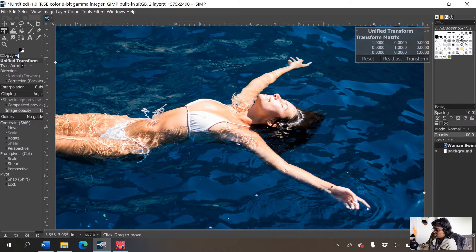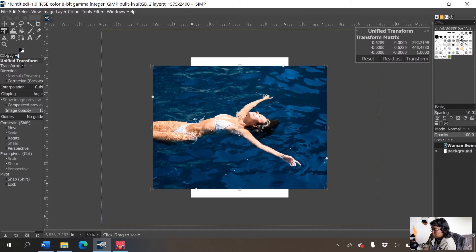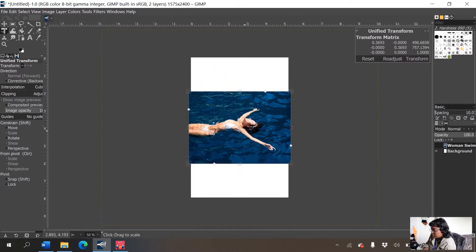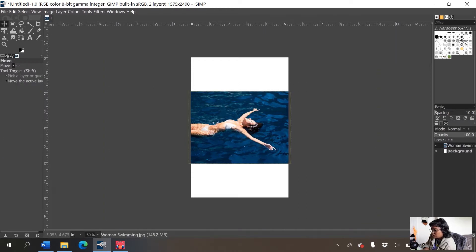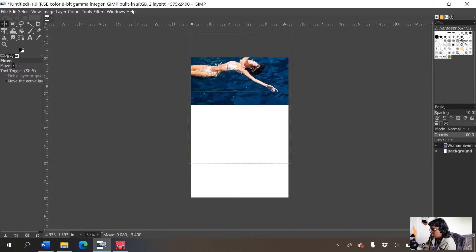With the unified transform tool, if you hold down Control while using it, the image will stay the same proportions — you can just shrink it, which is pretty nice. I'm going to shrink it so it's the same width, then change to the move tool and move this image all the way up.